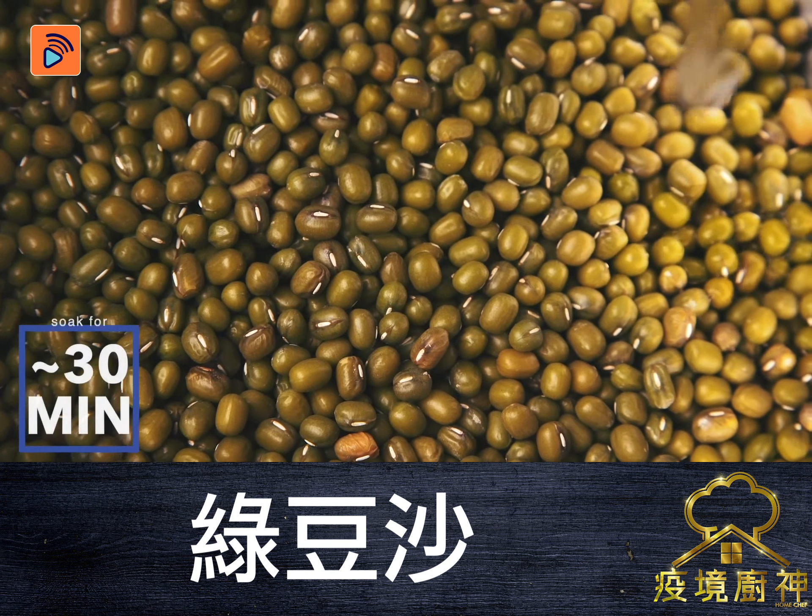Add 8 times the amount of water as your beans — since it's a 1 to 8 ratio. And bring it to a boil.